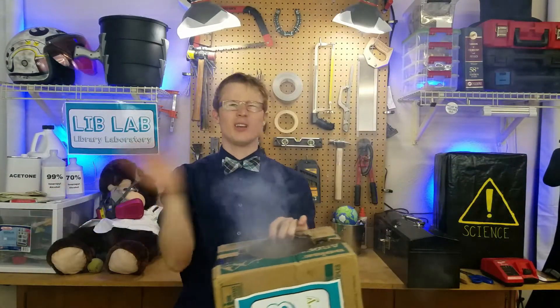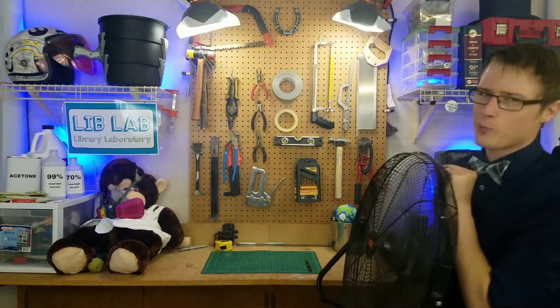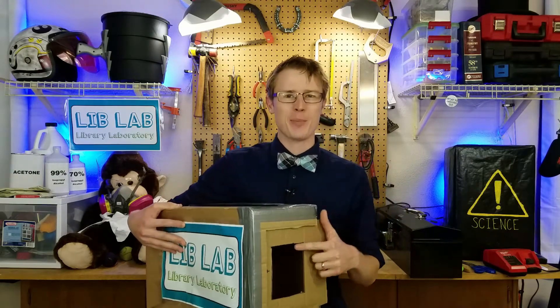It also filled the setup with a lot of fog. Proper ventilation — I'm a big fan. To answer Sadie's question, all we need is a vortex generator with a square hole. Let's run some tests and see what happens.